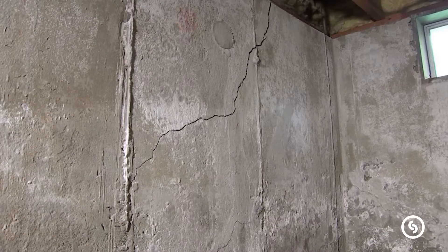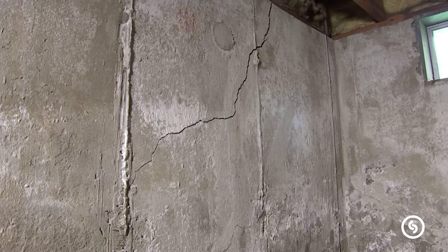The only cracking you'll largely see in a poured concrete wall is going to be as it approaches the corners, which is a stiffer part of the structure. So you'll see these diagonal cracks develop just at the corners.